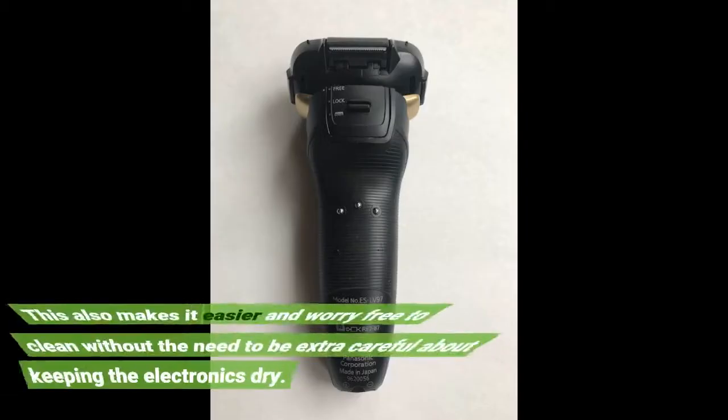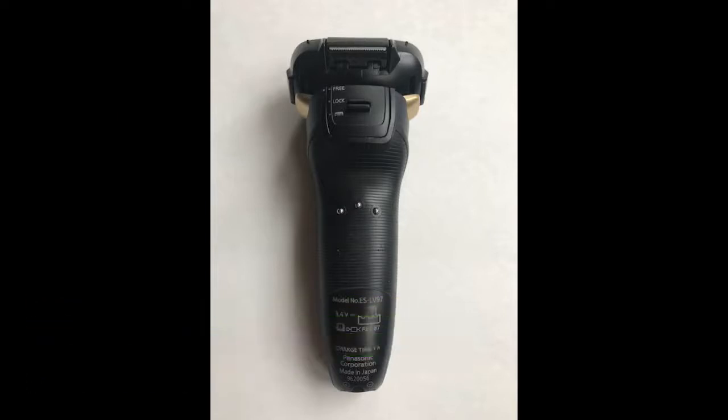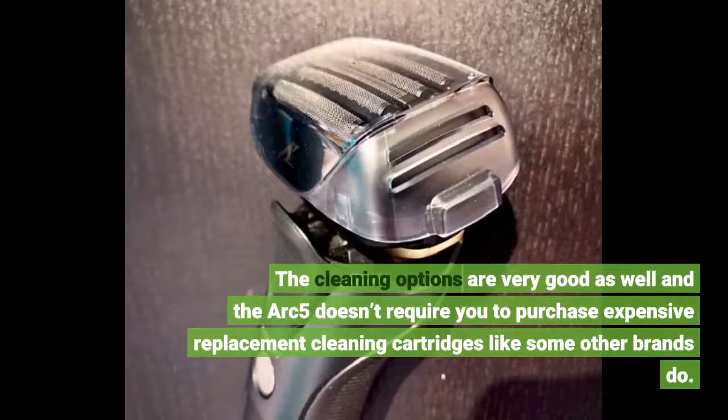This also makes it easier and worry-free to clean without the need to be extra careful about keeping the electronics dry. The cleaning options are very good as well, and the ARC-5 doesn't require you to purchase expensive replacement cleaning cartridges like some other brands do.